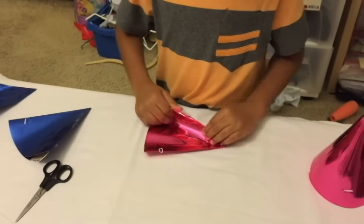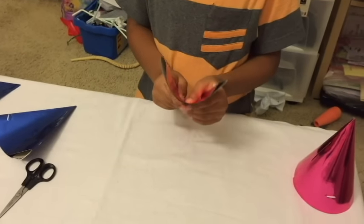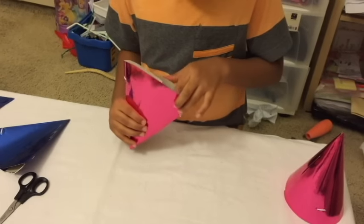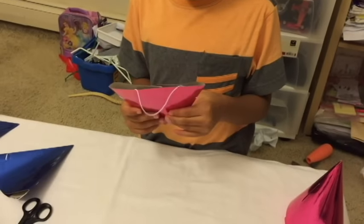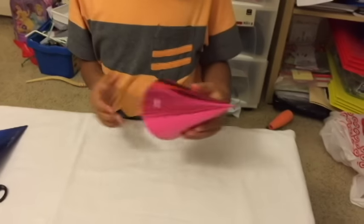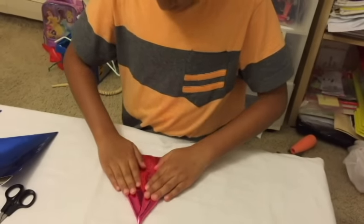Hold it in half, and then don't cut off the string right here — you're gonna need this, or else if you cut that off it's gonna ruin the whole thing. For the top you're gonna have to do the same fold in half. I'm asking my dad so he could help me.